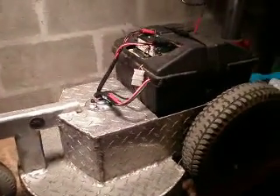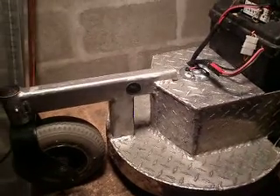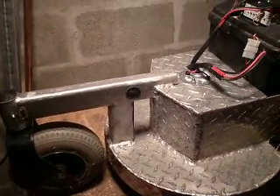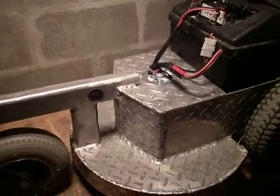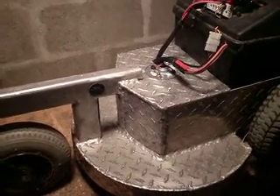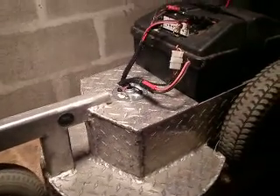Hey everybody, I wanted to show you my new mower. I've been working on it for about a week. As you know, I'd like to learn how to weld aluminum, so any project I can come up with, I pretty much try it.